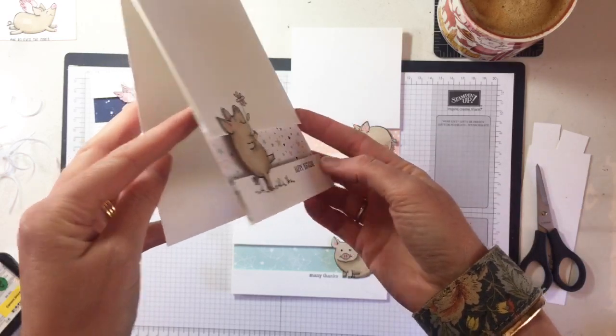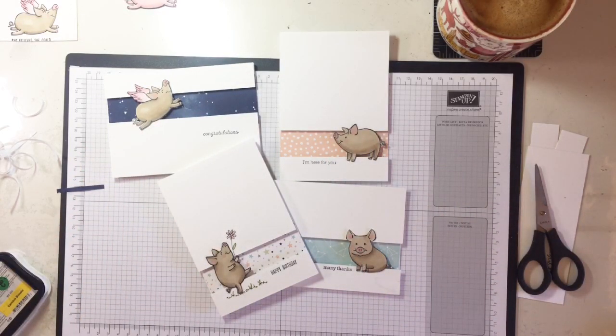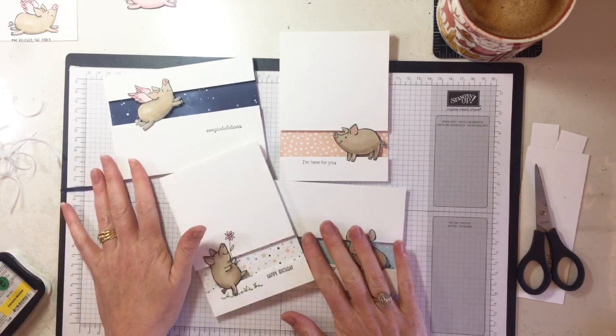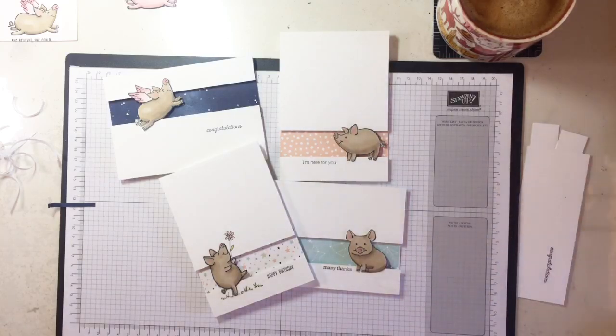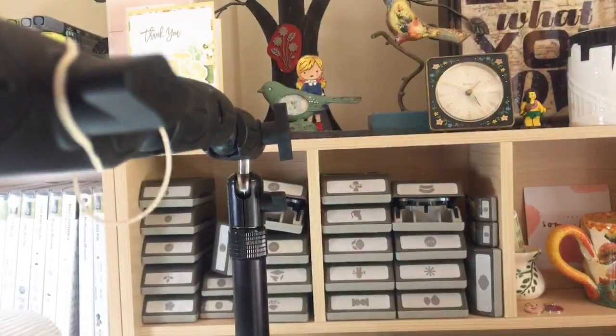What do you think — do you like these little piggies? Do you like that designer series paper? I think it's a different way of using it — people probably consider it a baby paper but it works so beautifully for these cards. We're back and that was our Facebook Live for this morning. I'm so pleased you could join me — I'm happy to be back and hopefully I'll see you next week!